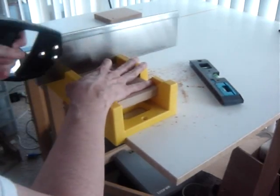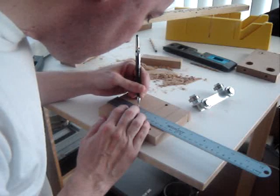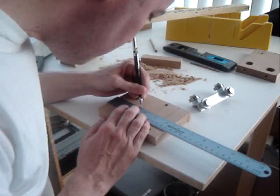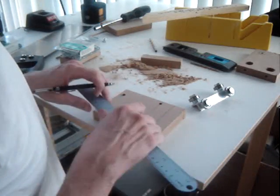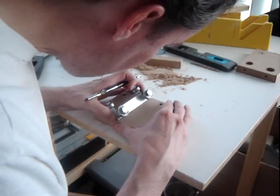Two grooves will be needed to secure the slide bearings. Mark the first one at 1.5 inches from the edge, and mark the second groove at 2.3 inches. This will mark the two outside edges of the aluminum angle of the slide bearing.